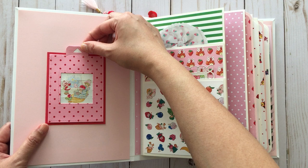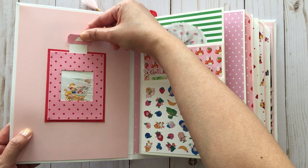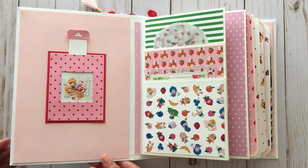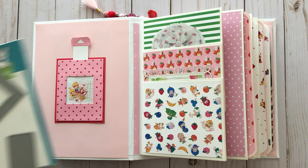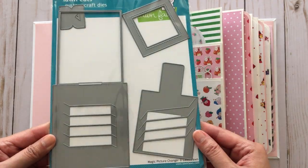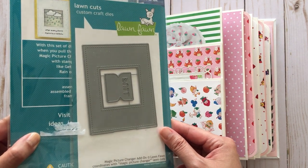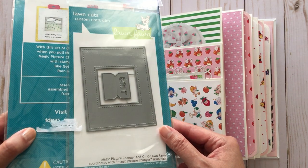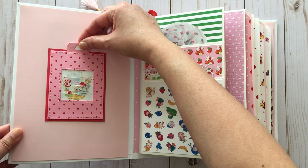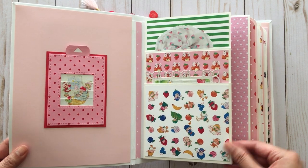Over here I have this little image with a tab, so if you pull the tab the image changes. This was actually made using the Lawn Fawn Picture Changer die, which I had for quite some time and finally got around to using. It comes with all these pieces, and there's also an add-on set if you wanted to make your card more fancy. It was so easy to put together — I must try that some more with other things.